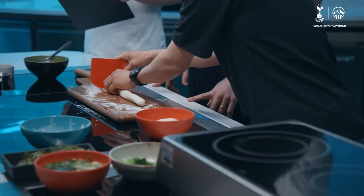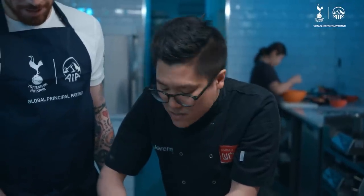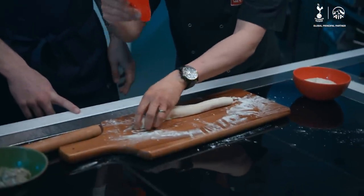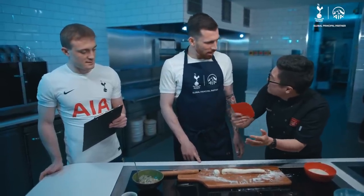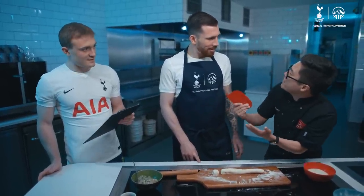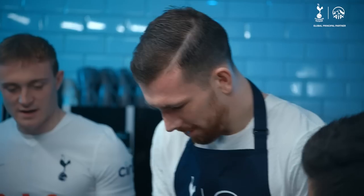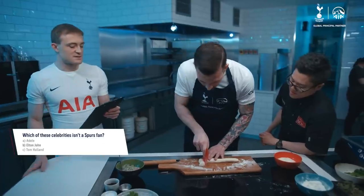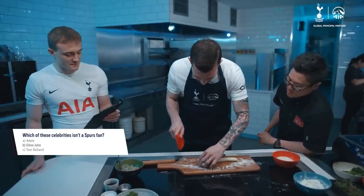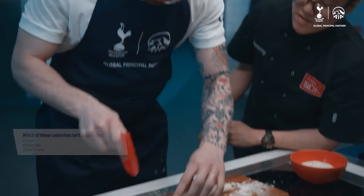You want to cut that into sizes — we're going for giant dumplings, so there's more protein inside and less pastry-to-protein ratio for your liking. So that sort of size, okay. I'll give you a second question: which of these celebrities isn't a Tottenham fan? Adele? Elton John? Elton John — correct.